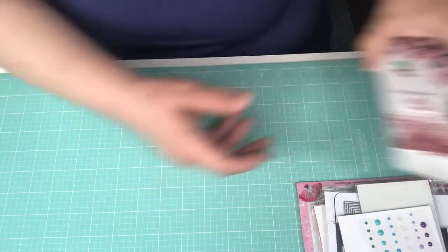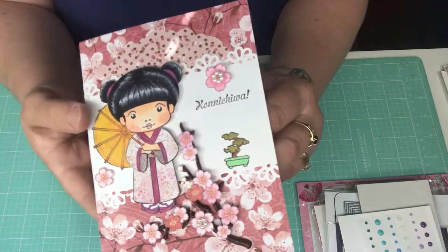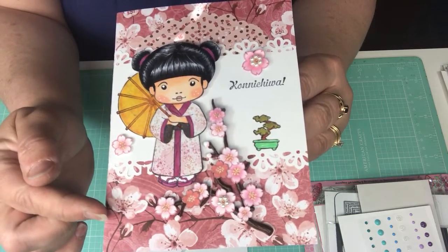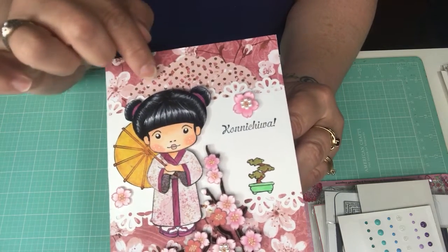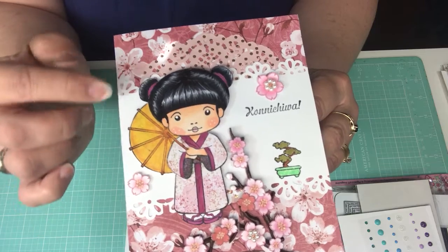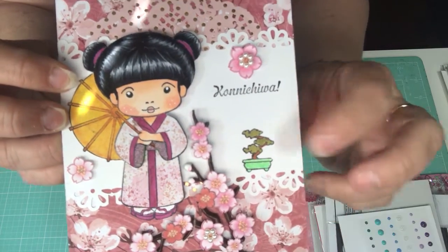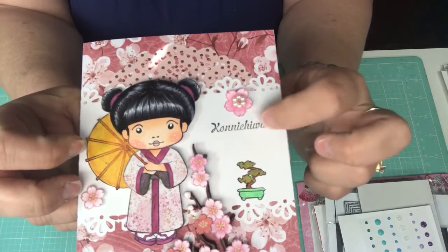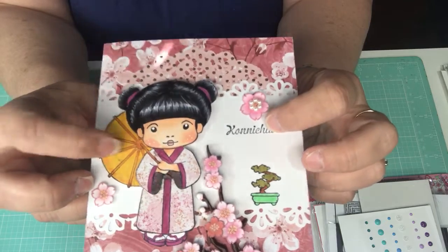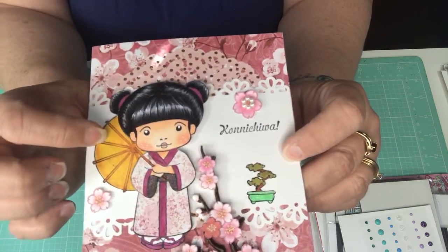Sorry about the glare from the window — I need some new curtains. Alright, so this was the first card I made using that La La Land Marcy stamp. I thought it came out really nice. I have the cherry blossom paper in the background, then I layered a pink and gold doily up top from Michaels. I took a piece of white cardstock and used a Martha Stewart punch on both ends, and then this stamp that says hello in Japanese.